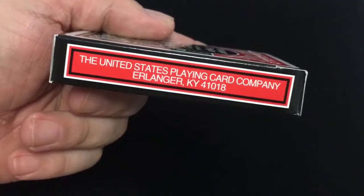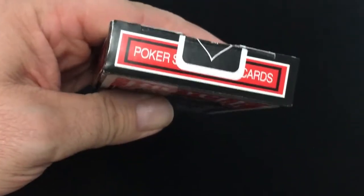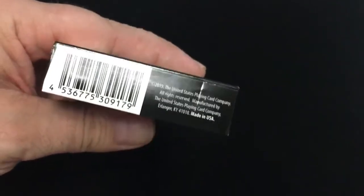On the side there's just some ad copy — United States Playing Card Company. It says 'playing cards' or 'standard cards' on top, and then the bottom is a matte copy. They were printed in 2019.